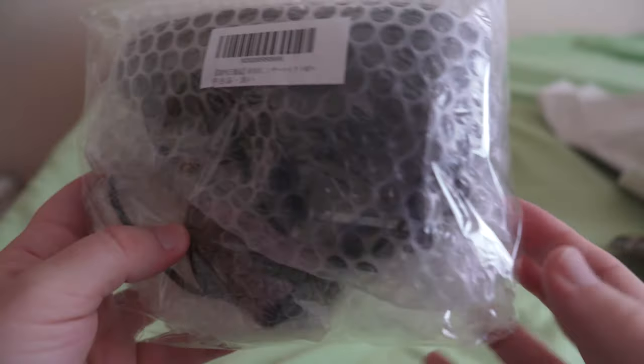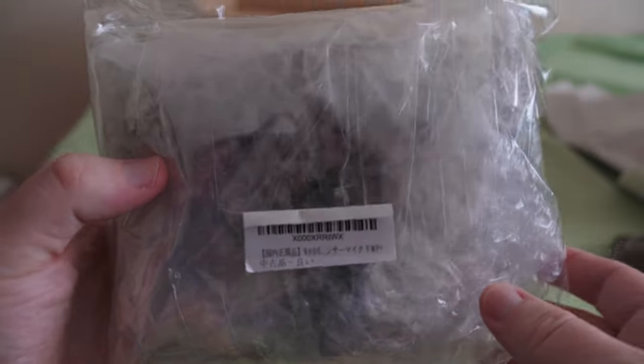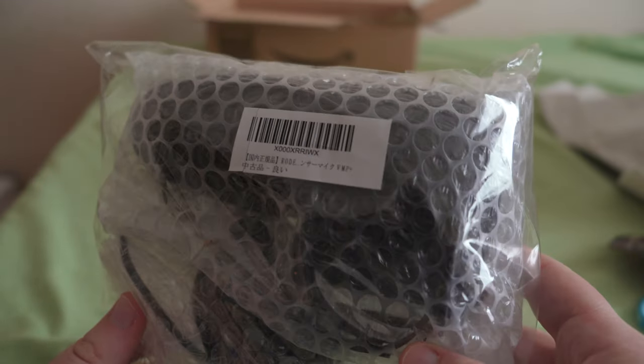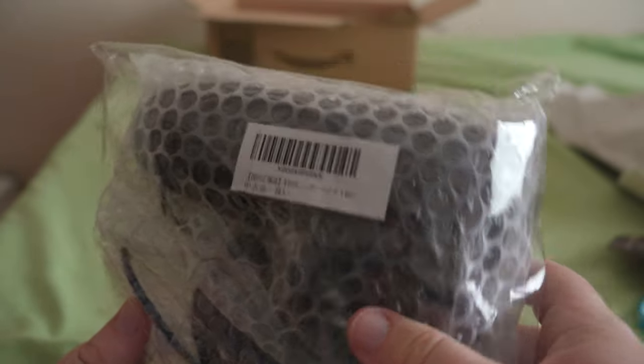So yeah guys, here it is. Unfortunately, like I said, there is no box, so no box montage. But here it is — the Rode VideoMic Pro Plus. So let's unbox, or unbag rather, this bad boy.